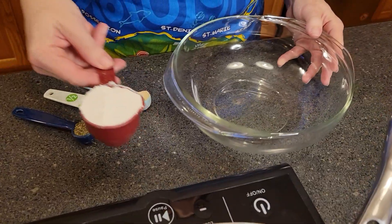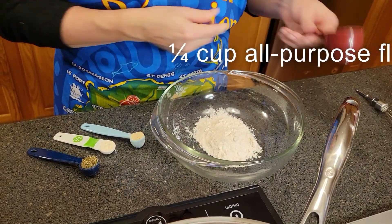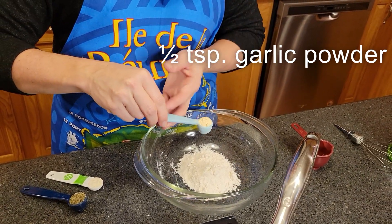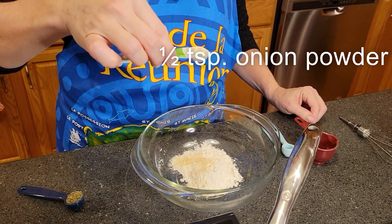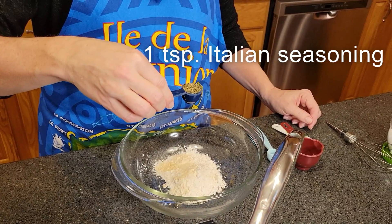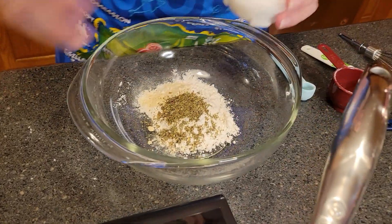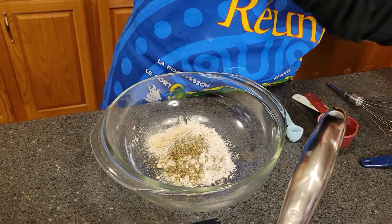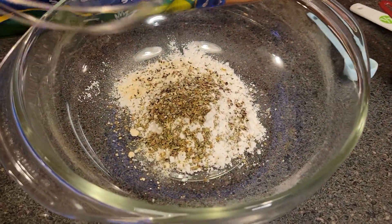we're going to be mixing up some ingredients. We've got a quarter cup of all-purpose flour, a half teaspoon of garlic powder, a half teaspoon of onion powder, and one teaspoon of Italian seasoning. We're also going to be seasoning it generously with some salt — I'm using kosher salt — and black pepper. Now we'll whisk this all together.